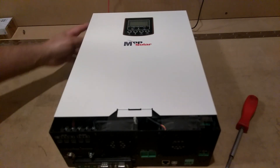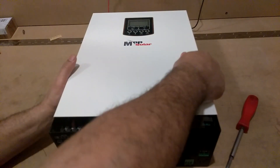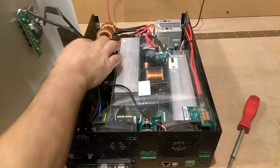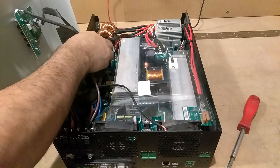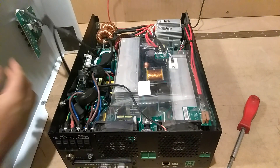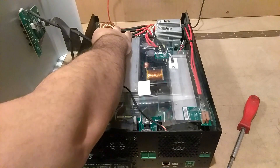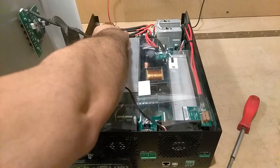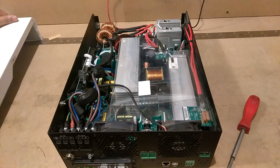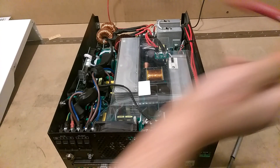You got four screws in the top, you got three on each side. After that you're going to pull off the front. When you pull off the front you're going to have two little clips - you flip them two little clips out and you unplug that out of there. Then you got this one here, you're going to grab it, give it a little pull, unplug right out.